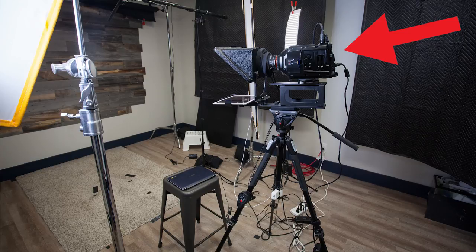Let's start first with the camera. We shoot with the Blackmagic Ursa Mini 4.6K camera. This camera allows us to shoot in 10-bit ProRes as well as in 4K resolution, which is very helpful for punching in and out in post-production to give us that multi-camera look with just a single camera setup.